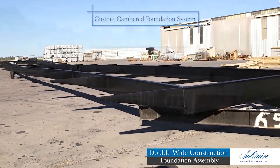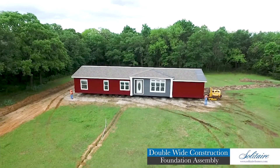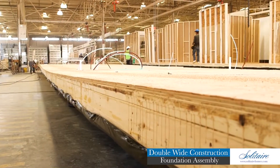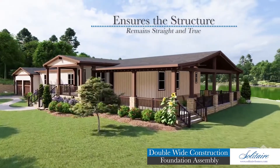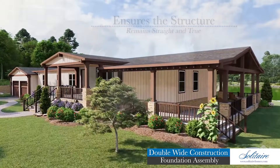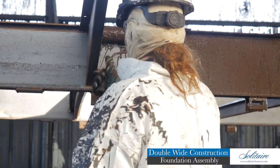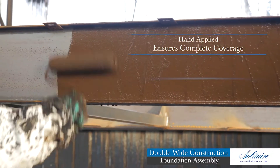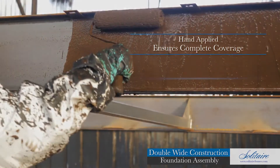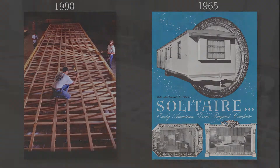We then custom camber this foundation system so it's pre-loaded for the tremendous weight of the superstructure that will be installed onto it. This plan-specific pre-loading of the foundation system ensures the structure will remain straight and true for years to come. After fabrication of the foundation system is complete, a heavy coating of asphaltic-based corrosion-inhibiting paint is hand-applied to the entire assembly to ensure complete coverage.